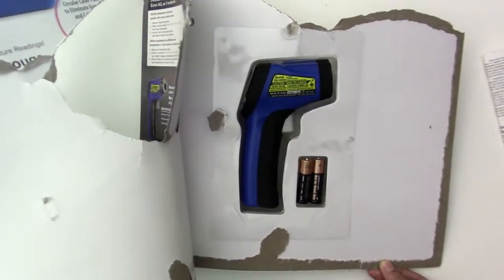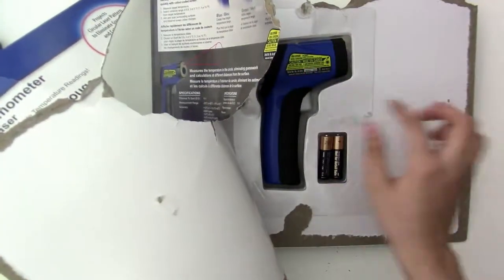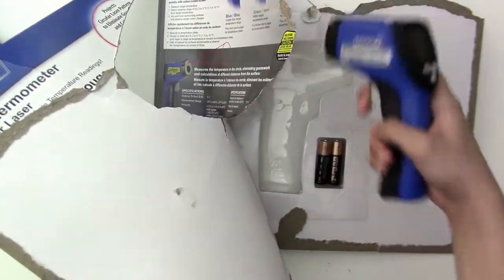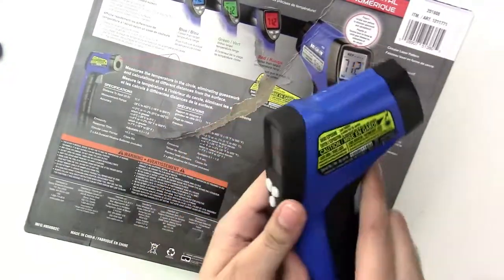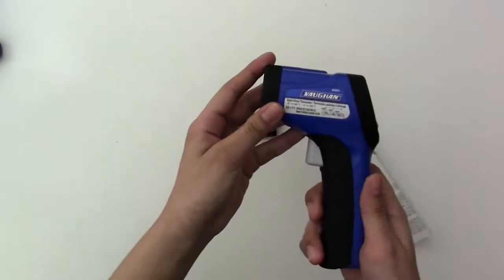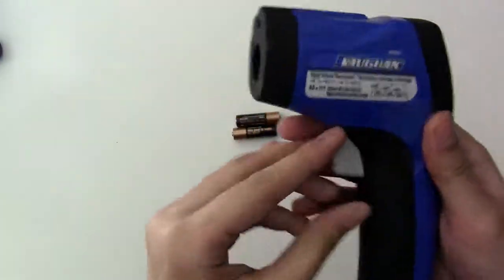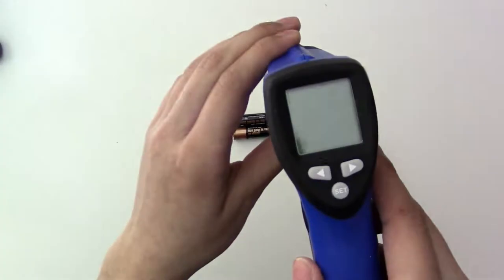I just opened it up and this is what it comes with: a manual and the thermometer itself. It also comes with batteries. Let me just take out the batteries — this is the thermometer.